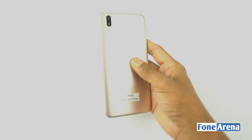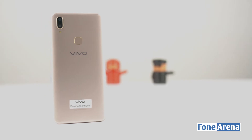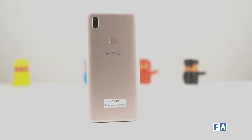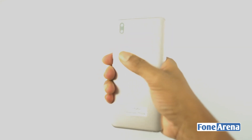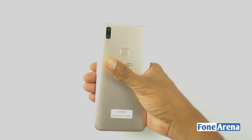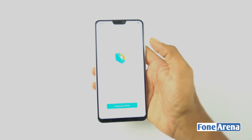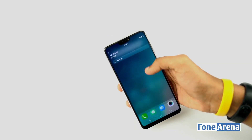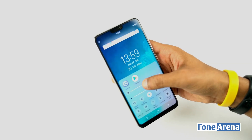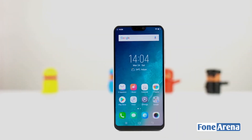Looking at the Vivo V9's build quality, it does not have a premium feel. It has a shiny plastic finish which attracts fingerprints. The mobile is light at 180g with a 7.8mm thickness, and it features a curved back which is comfortable to hold.